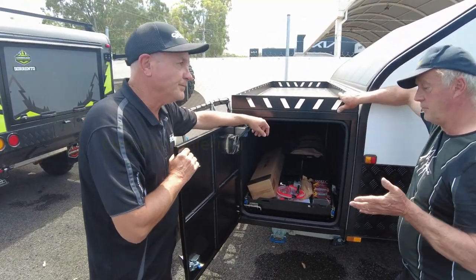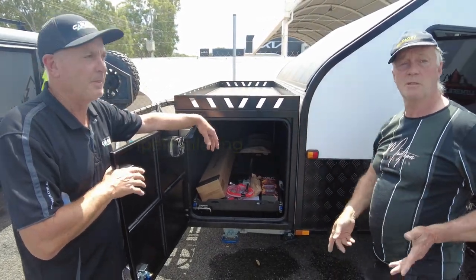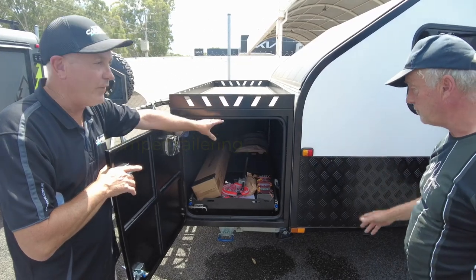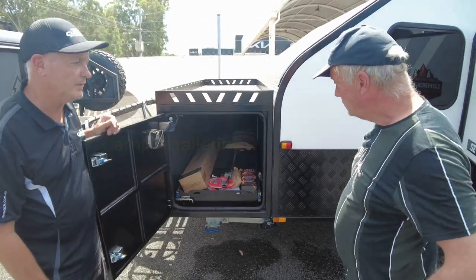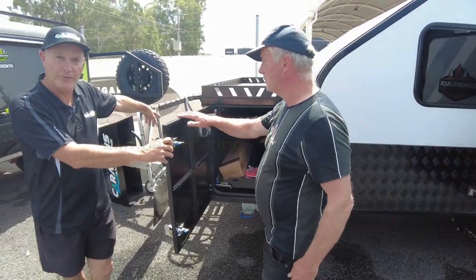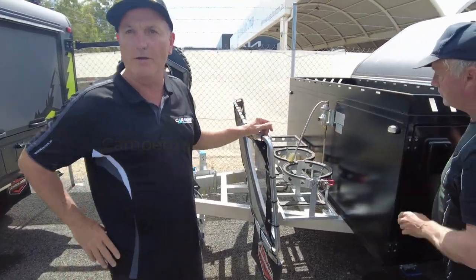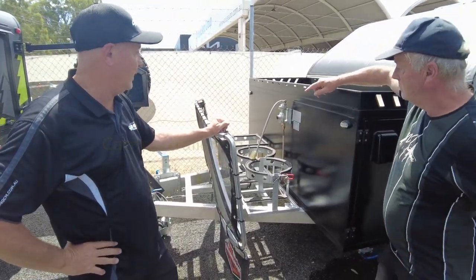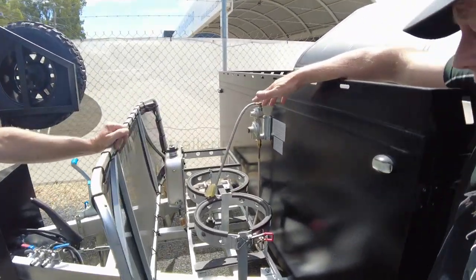You can put whatever fridge you've got at home and put it in here — it just doesn't come with a fridge freezer, it's your choice. They'll fit up to a 95 litre dual zone fridge in there — heaps of room. We do supply two gas bottles with these as well. It will come with two nine kilo gas bottles full. And that's a diesel heater — so we've got the diesel heater included.